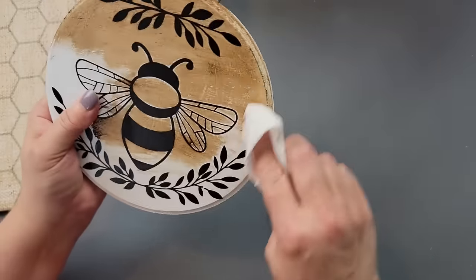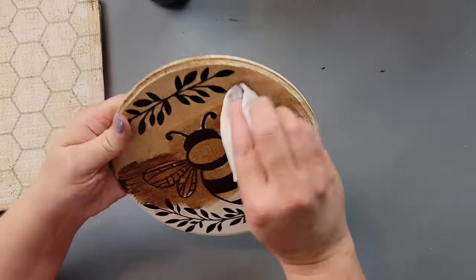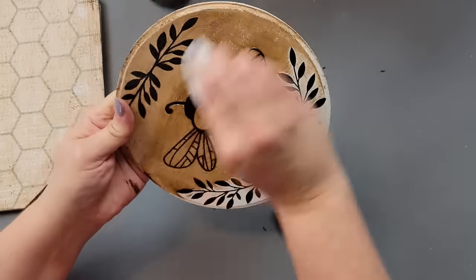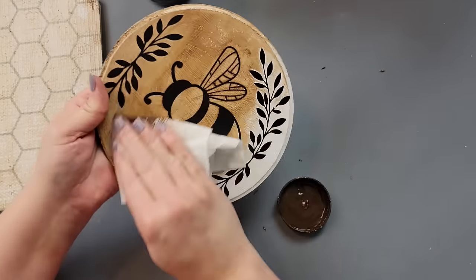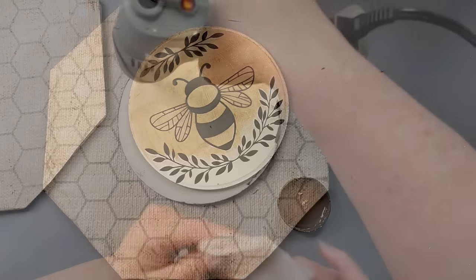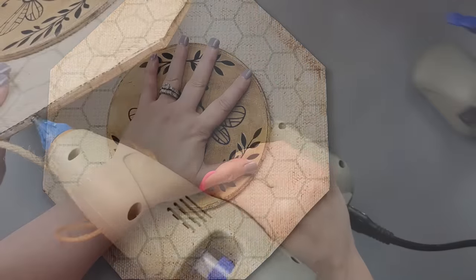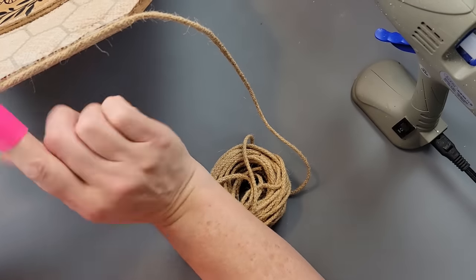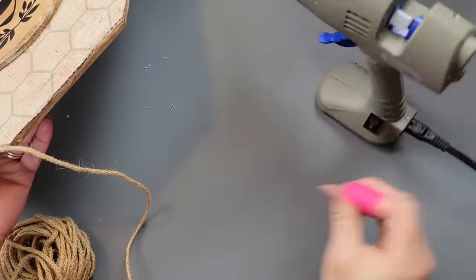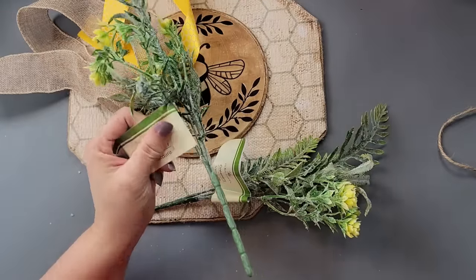I rubbed the antique wax in with a paper towel, wiping off any excess and getting into all the crevices around the bee wings. Then I used fix-all glue and hot glue on the back and attached it to the front of the hexagon. After that, I took some jute twine from Amazon — it has a braided look — and hot glued it all the way around the outside of my sign.